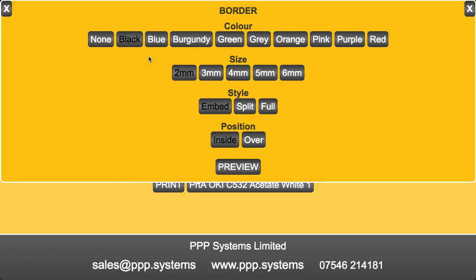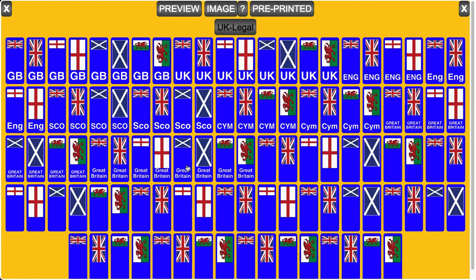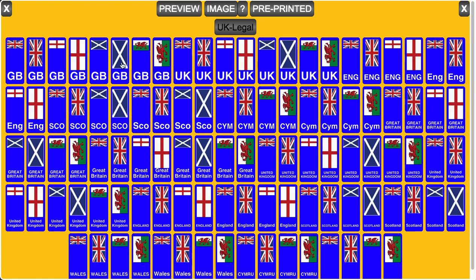Border, color, size, style and position. Side badge — of course your GBs are no longer legal or to be used.